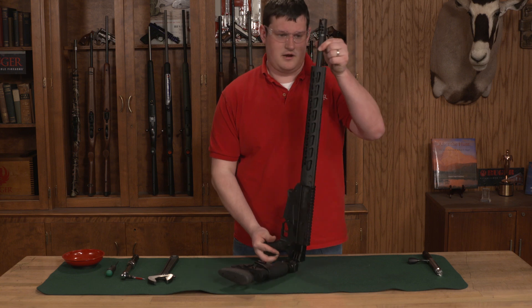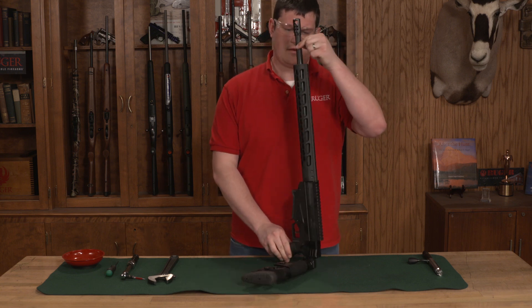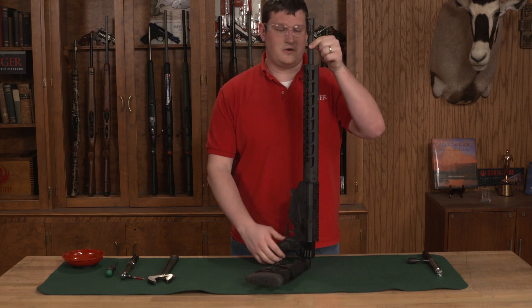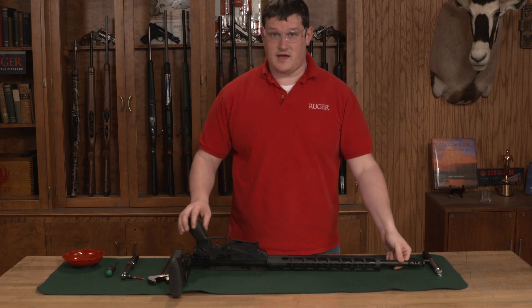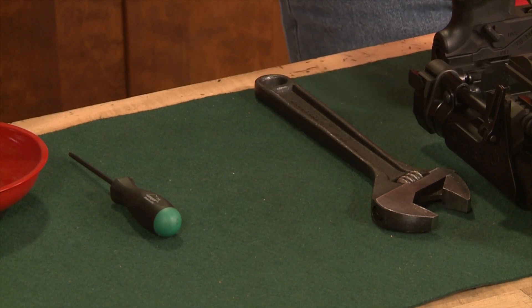Now we want to check to make sure that our handguard is in fact centered. When you're happy with the alignment of your handguard, you're going to want to torque down your screws to 30 inch-pounds.